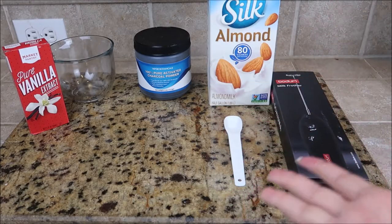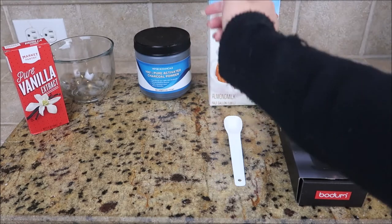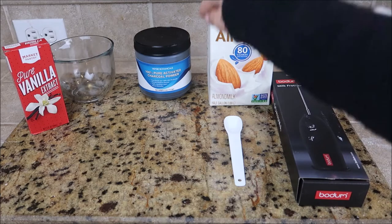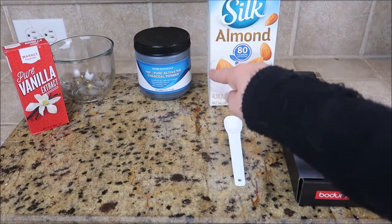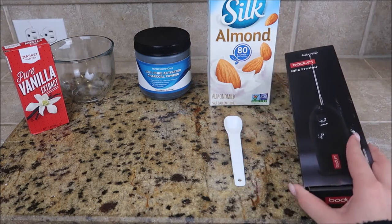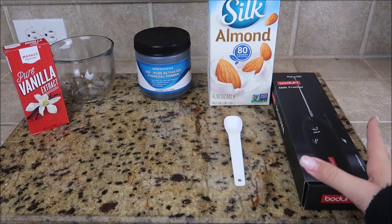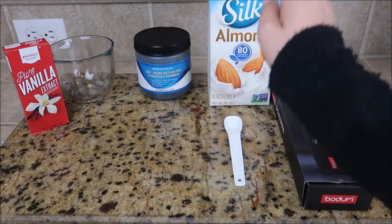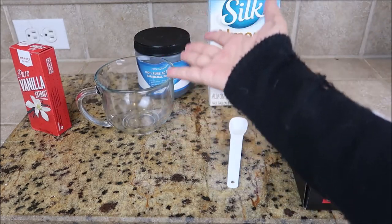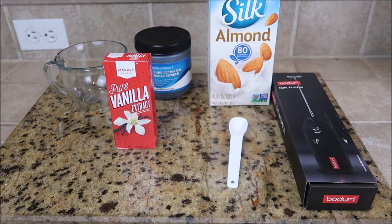So the things you are going to need for your black latte is of course activated charcoal. Now this is what is going to make it actually turn black, but you want to make sure that you get the food grade activated charcoal because if you don't, well then you can't really drink your latte. You can get a milk frother — I heard you can also use a blender but I just thought this would be easier. Almond milk, a teaspoon, a glass mug so you can see your latte, and then finally some vanilla extract.